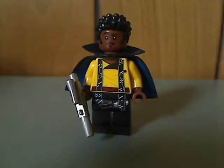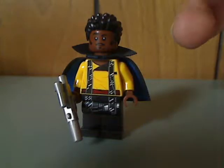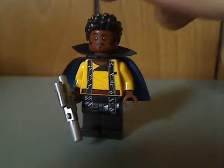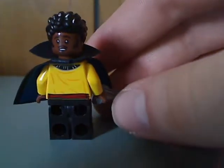Last but not least is the new Lando Calrissian, played by Donald Glover in the film. His torso and leg printing are really good. The hair piece is similar to Finn's but done a little differently — fitting for Donald Glover. There's also a new cape piece which looks like two pieces but is actually one whole piece. From the back there's a double-sided face.